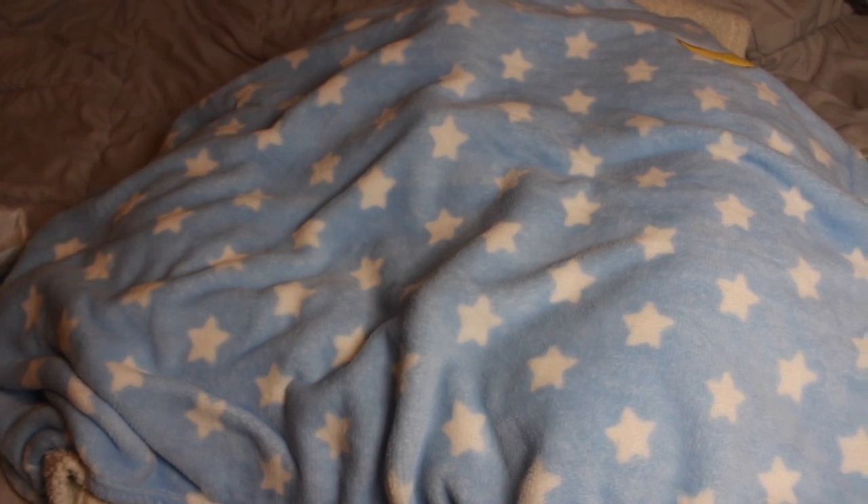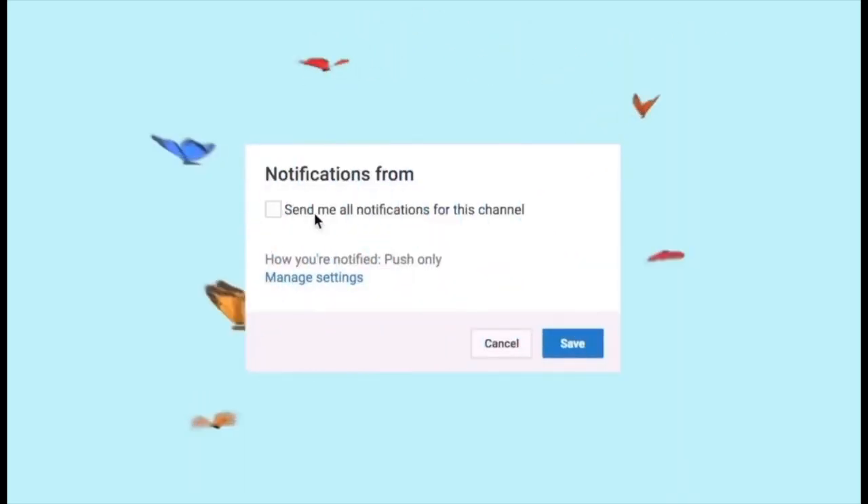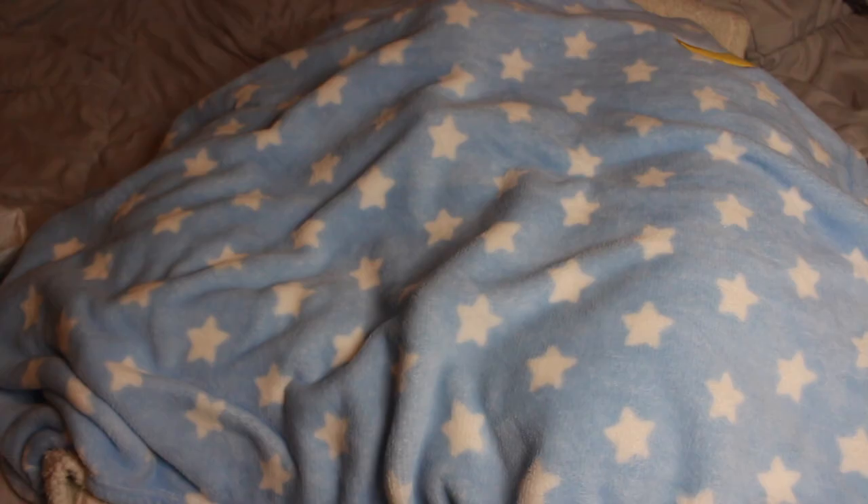Hey guys, it's me, My Reborns, and I am back with another video. Today is Saturday, September 25th, it's currently 4:11, and I have a reborn reveal for you all.